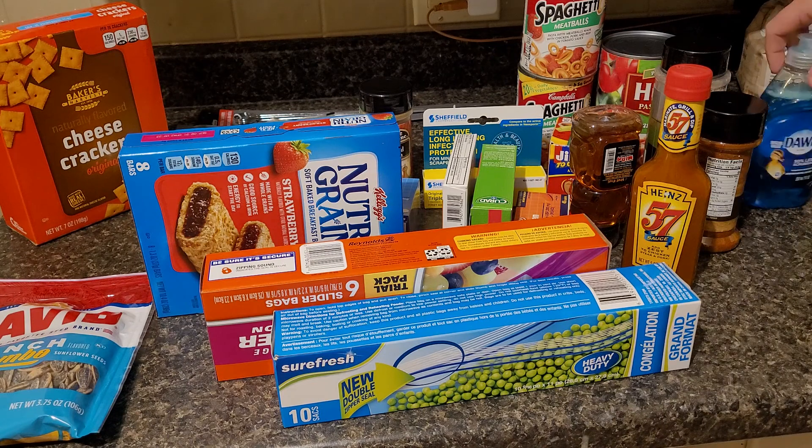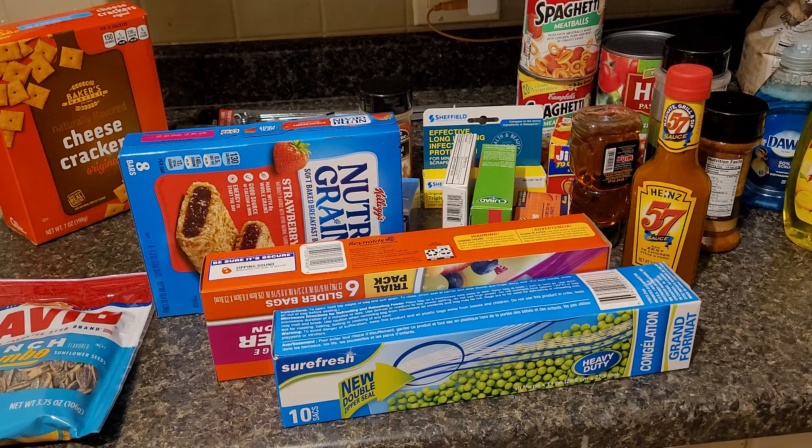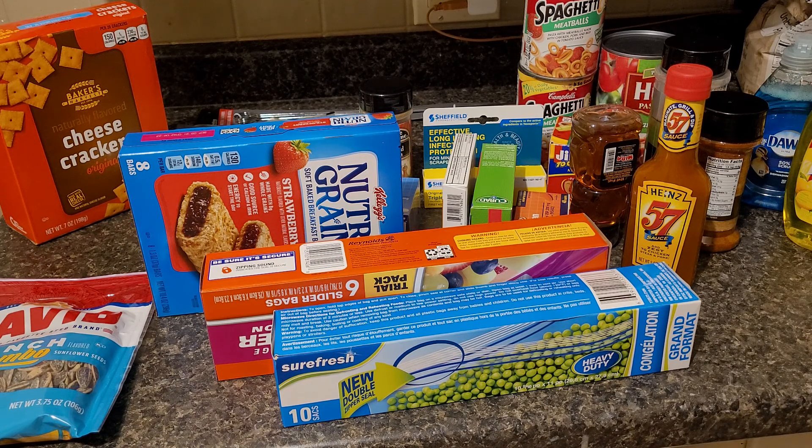So as you know, we are trying to do a stock-up on little canned foods and medicine and things like that, just because if something happens we want to be prepared. So that is sort of what this haul is.